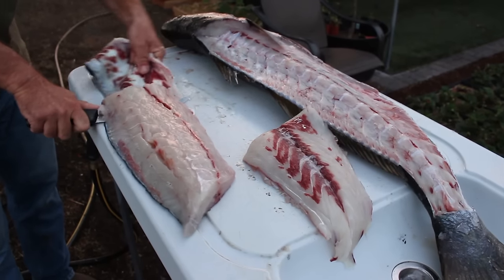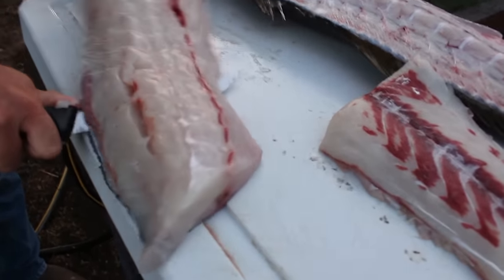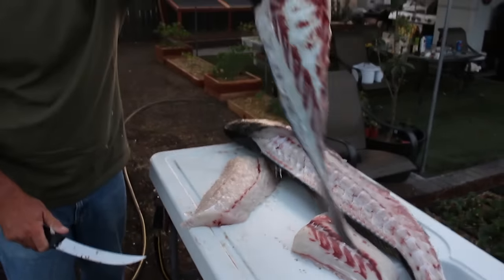Work the other side — I usually keep my knife still and work the fillet. Now we've got the skin loose.